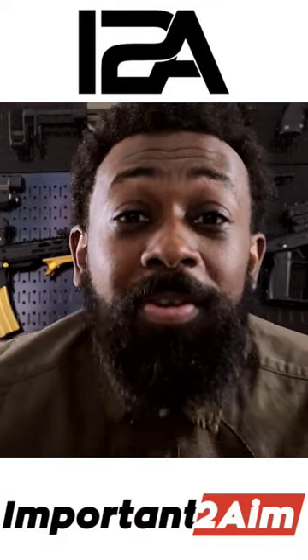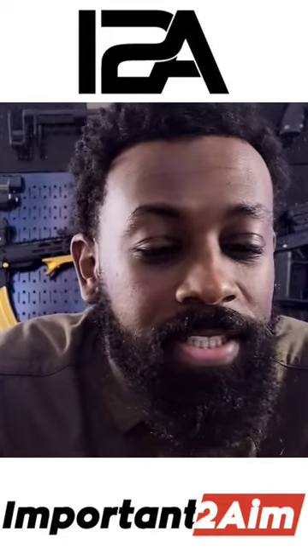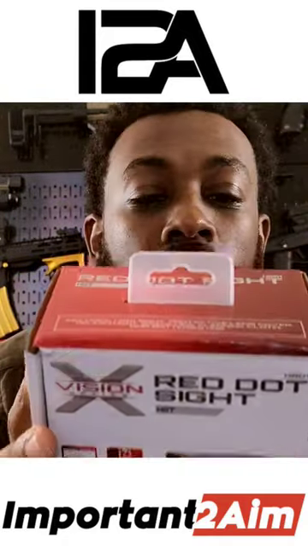All right, everybody, welcome back to Important to Aim. I'm Important in FAM! Today we have our sight set on — if you like that cheesiness — this X-Vision red dot sight HRD1.